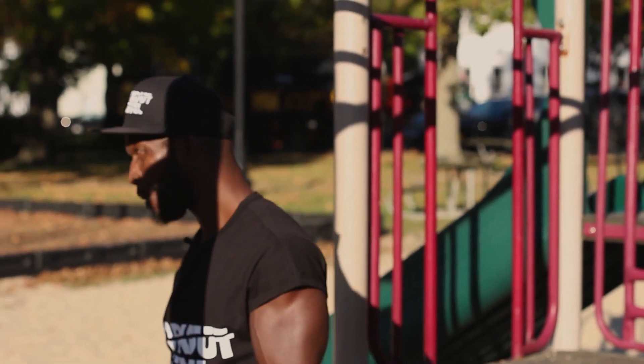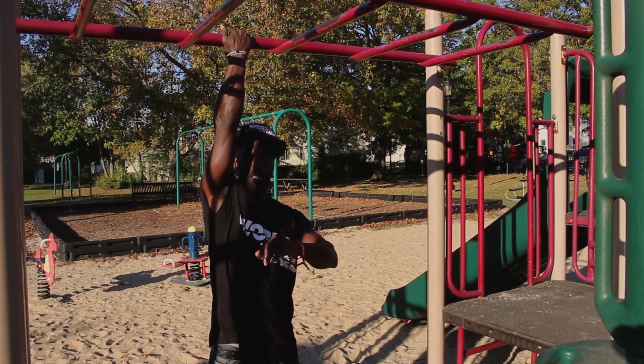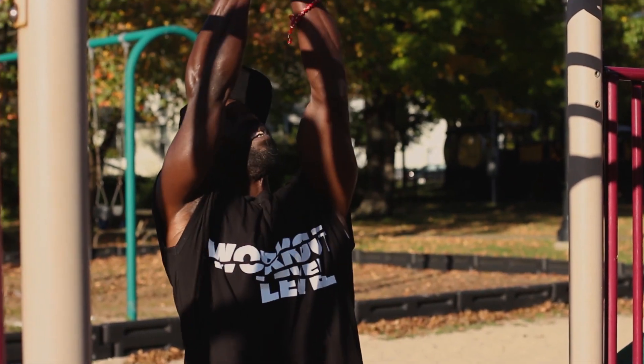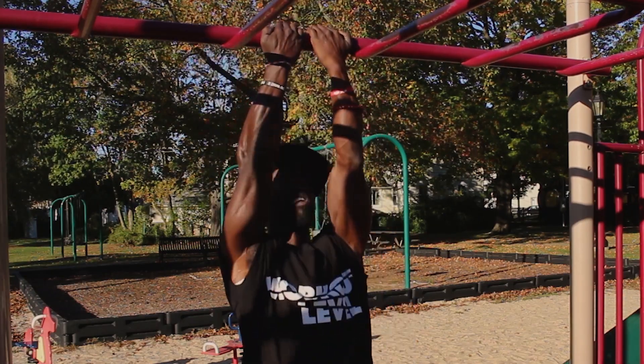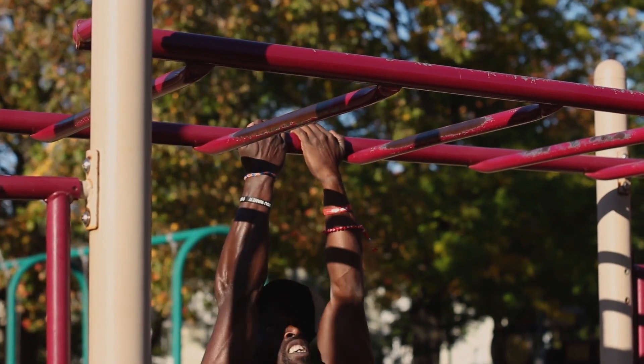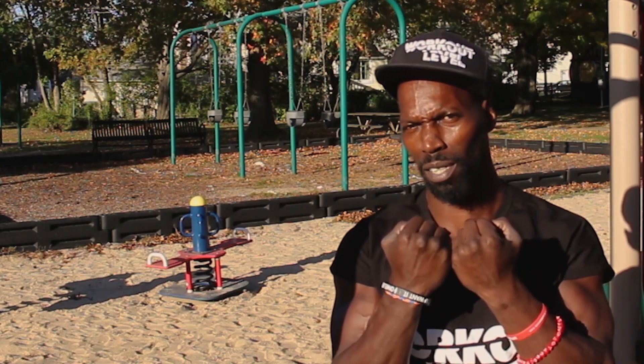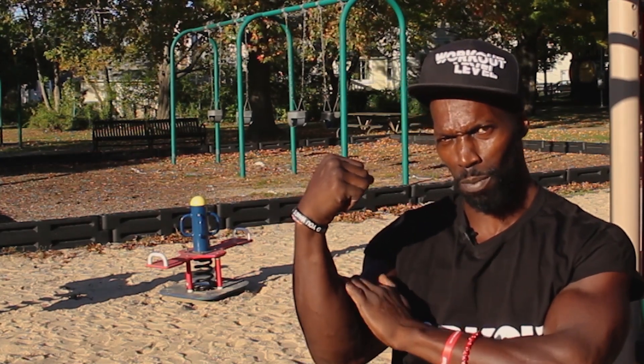Underhand pull-ups next. This is basic for the sports standard — this is the beginner basic, no avoidance, there's no getting around it. That was the basic underhand. Again, this works the inside of your forearm, your bicep, chest, and your core mid. That's what I like to work on. You can upgrade that into the L-sit overhand or underhand — that's another segment. Salute.